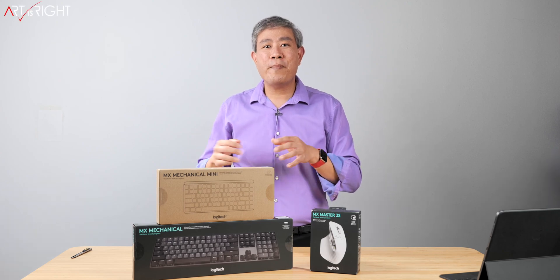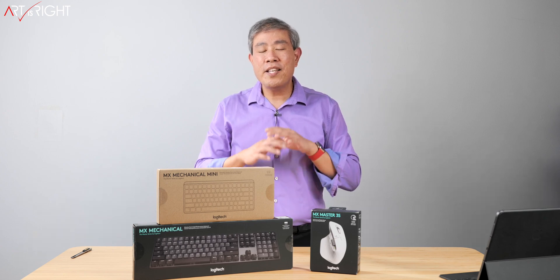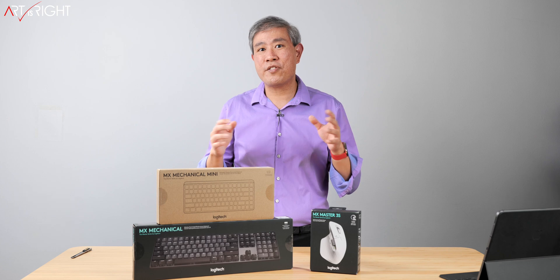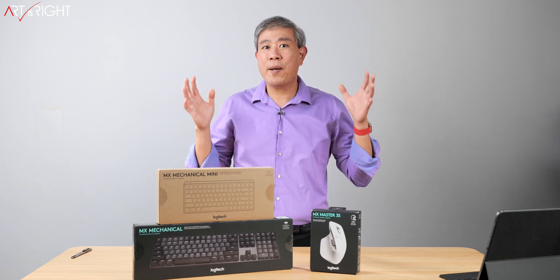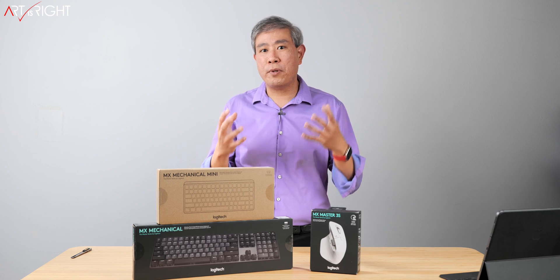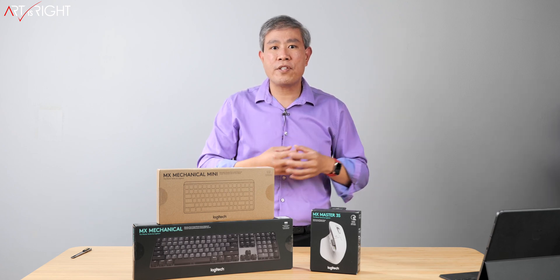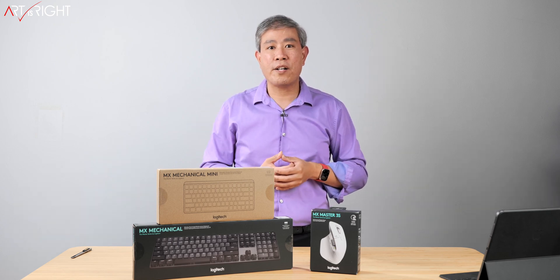Logitech launched two new MX Mechanical keyboards and an update to their MX Master Mouse. These are all part of their Master Series, which are created for advanced digital creators. They sent me these products for review, but before we do that I'm going to unbox them, set them up, and share my first impression. After I have a chance to deploy these products on a daily basis and test them in different scenarios, I will create a more in-depth video.